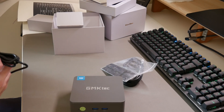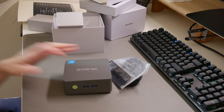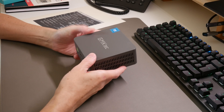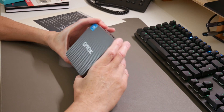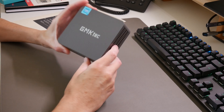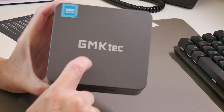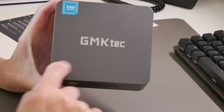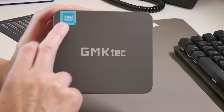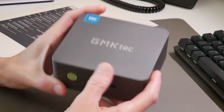Setting all that aside, let's take a closer look at the PC itself. It's quite light and compact, in a nice plastic case with a clean design. The top cover has an embossed hexagon pattern with the Intel Inside logo and GMK Tech branding.